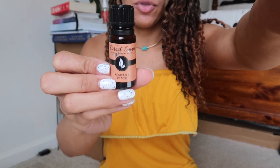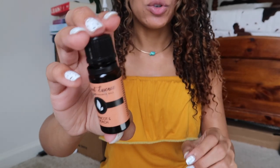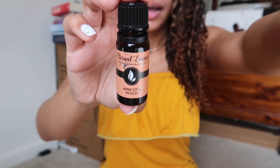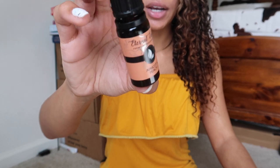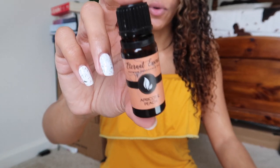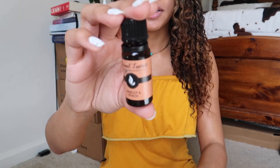I also ordered this fragrance oil on Amazon — it was about three dollars plus two dollars shipping, so five dollars total. It's from Eternal Essence — they have a whole lot of different fragrance oils, not essential oils, so not all natural, but you can use them in soaps, lotions, or hair care. This one is Peach Apricot and it smells exactly like peach rings candy. It lasts all day — you can apply it in the morning and still smell it at night.